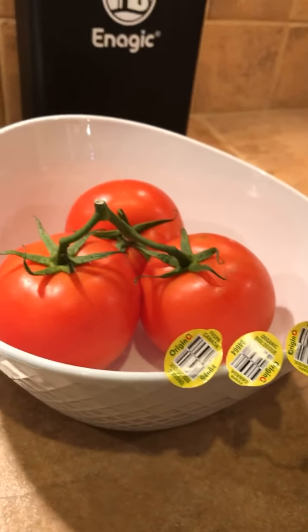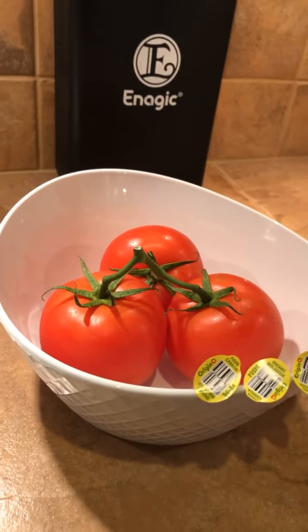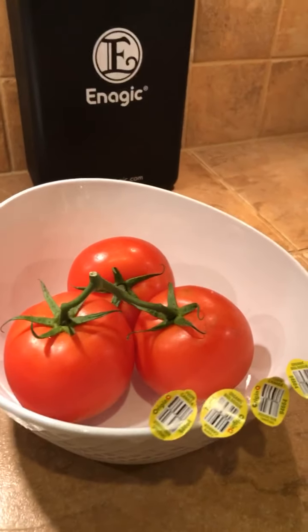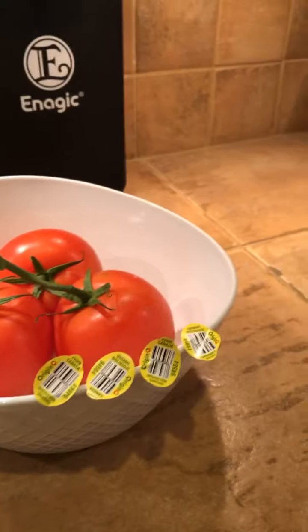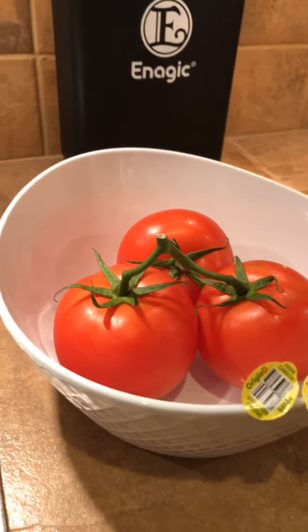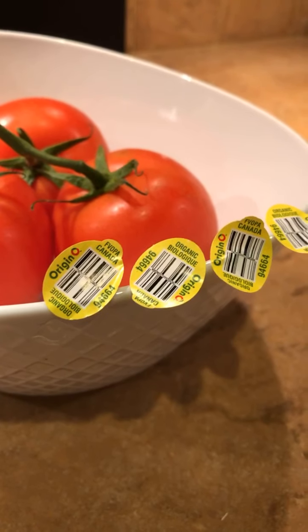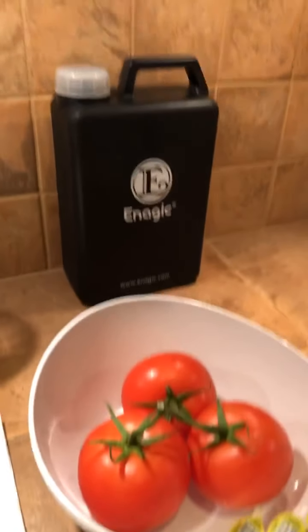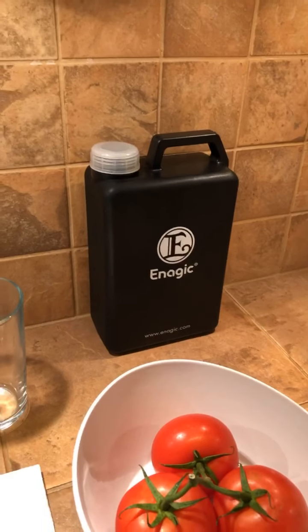Hey, what's going on guys. Trying to do this live while my son is taking a nap so we can have a little peace and quiet. As the title says, this is why restaurants are investing in Kangen water ionizers. As you can see, this is organic produce — we only buy organic produce, this is from Whole Foods — and we have our 11.5 strong Kangen water here.